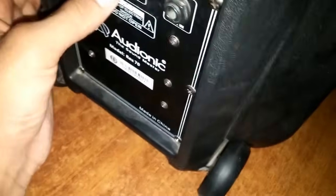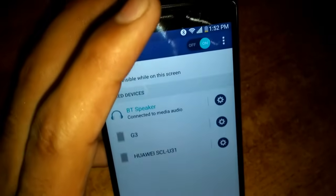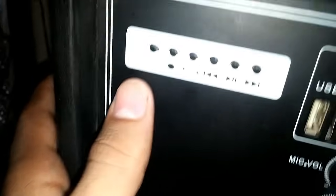Second, turn on the speakers. This speaker's Bluetooth is connected — it connected automatically. The first time you do so, you can tap on your speaker name to connect.